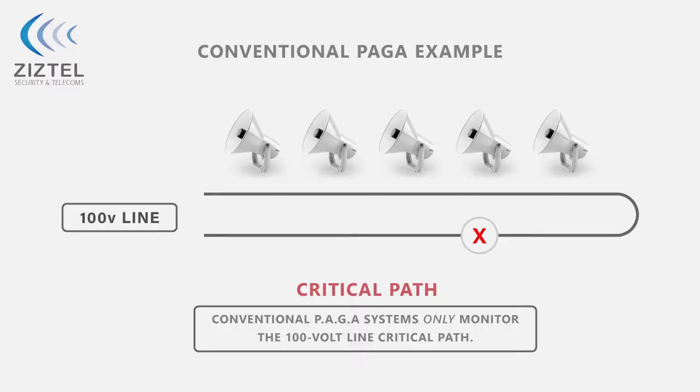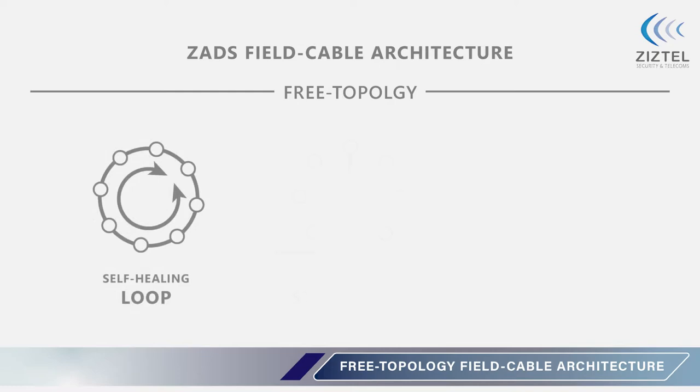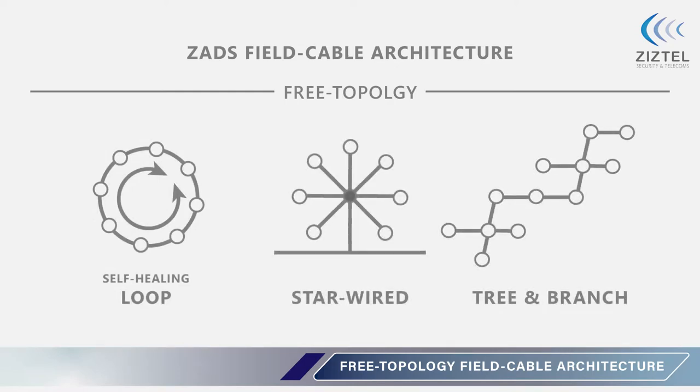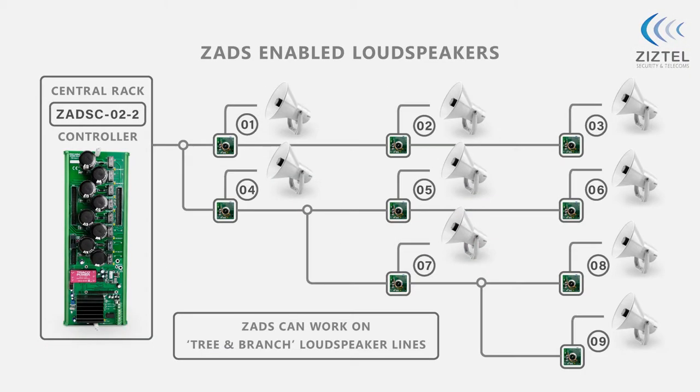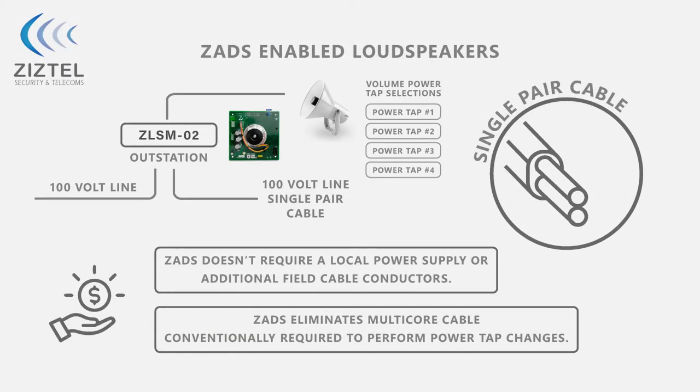Conventional PAGA monitoring only checks the field cable critical path, whereas ZADS supervision monitors the entire network including loudspeaker devices. The field cable architecture follows a free topology, enabling self-healing loop, star, tree and branch networks. ZADS is non-invasive and operates over the established standard loudspeaker lines, with no additional field cable conductors or local power supplies required.